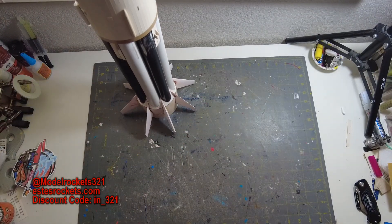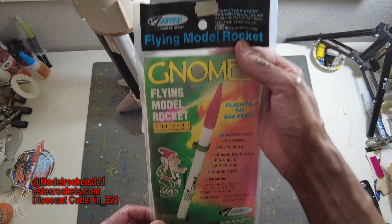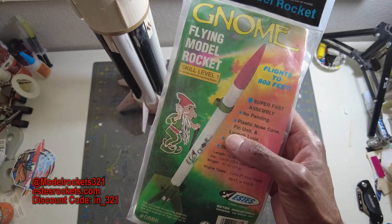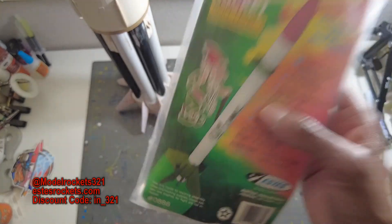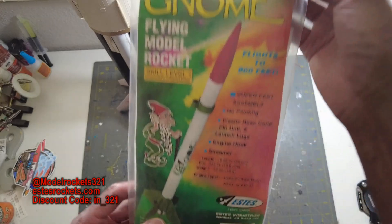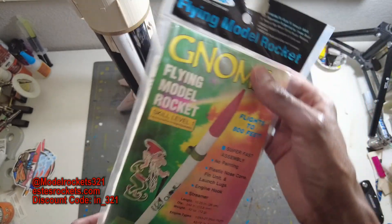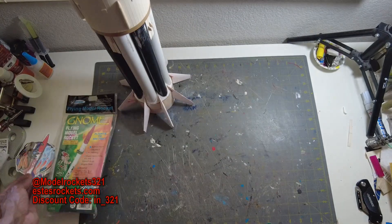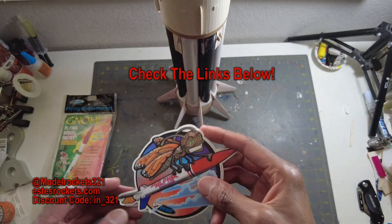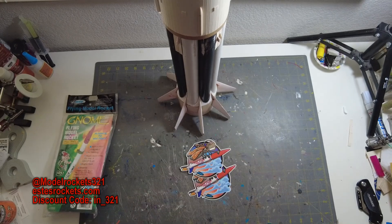That's what's on the table — the Arcus and the Saturn 1B. I also want to show you this eBay pickup: the Estes Gnome, flies 800 feet. I had one of these when I was young — I flew it, it went into a neighbor's backyard, I knocked on the door and they wouldn't answer, and I'm pretty sure whoever was in that house kept it. Anyway, I got one again. The Gnome is a cool 1980s rocket. Be sure to subscribe, use the discount code, check the links below and my website. Catch you on another launch or video — Model Rockets 321!